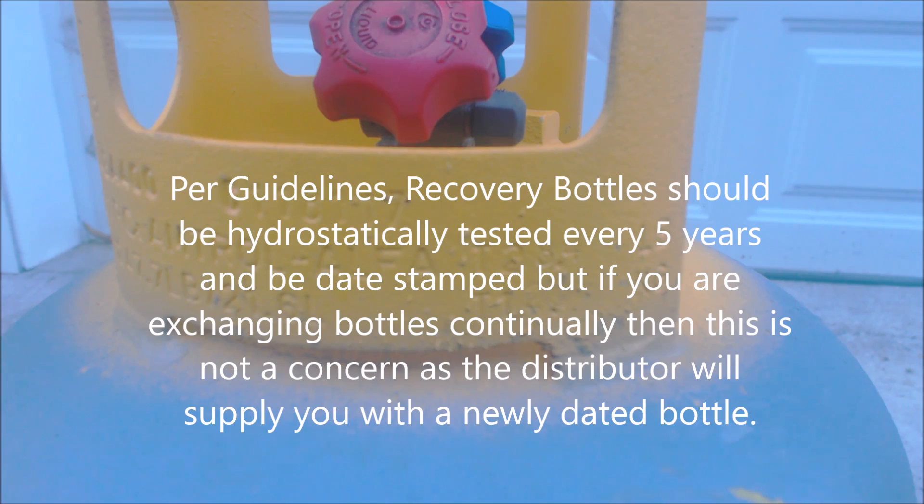We already know the parameters this supply house is looking for, so if you know these things ahead of time, you won't have a problem when you take your recovery bottle to the distributor or supply house — no surprises. Find a reputable distributor or supply house before you recover the refrigerant. Also, if you have an existing recovery bottle, you can use your recovery machine to transfer the refrigerant from that bottle into the bottle you bought from the distributor, since most distributors require you to use their bottles. Every supply house and distributor is different, but transferring between bottles shouldn't be a problem.